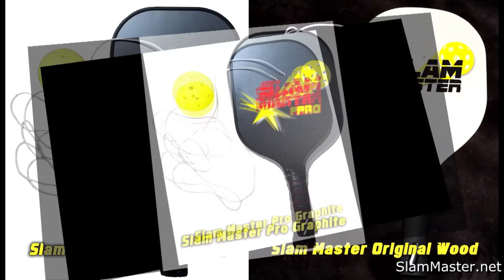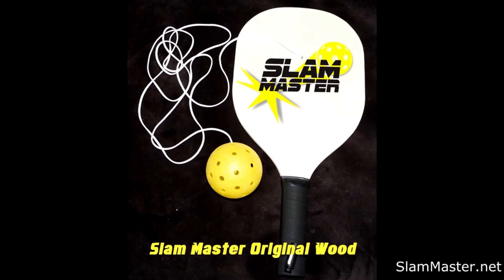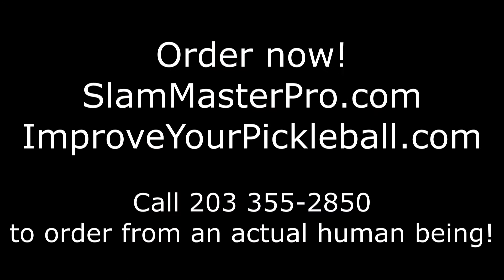Two paddles to choose from: the Slam Master Pro Graphite Practice Paddle and the Slam Master Original Wood Practice Paddle. Order yours today at SlamMasterPro.com or improveyourpickleball.com. All Slam Master products come with a lifetime warranty. Enhance your gaming skills or your money back — guaranteed.